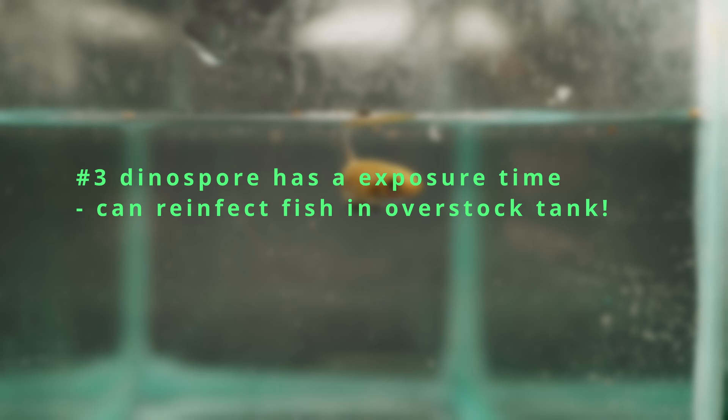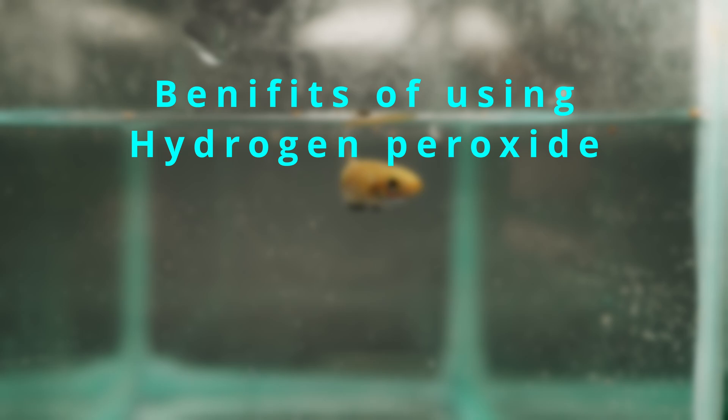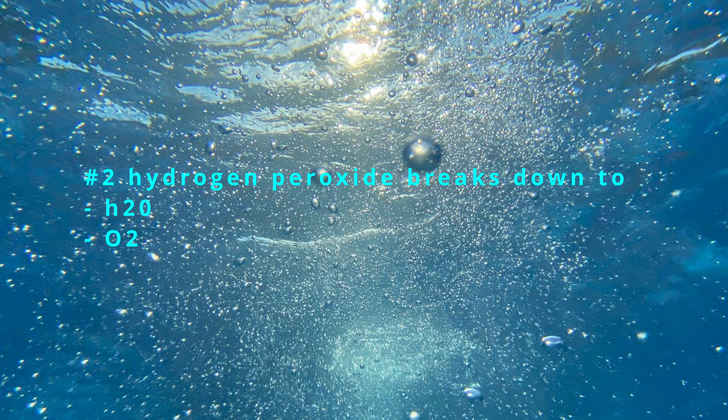Now let me explain why hydrogen peroxide is a much better way to fight velvet disease. Unlike copper, hydrogen peroxide pretty much kills on contact, because it works by oxidizing any organic substances it comes in contact with. This makes it really effective at killing single-cell microbes while generally sparing multi-cellular complex animals, because fish have skins and scales that can take the oxidizing effect. Hydrogen peroxide also has the added benefit of only breaking down into water and oxygen — non-toxic compounds that also help the fish breathe, since velvet tends to infect the gills and suffocate the fish.